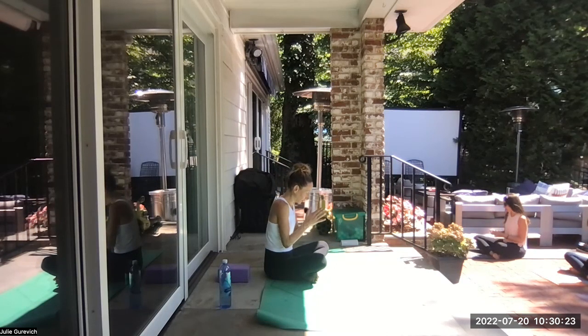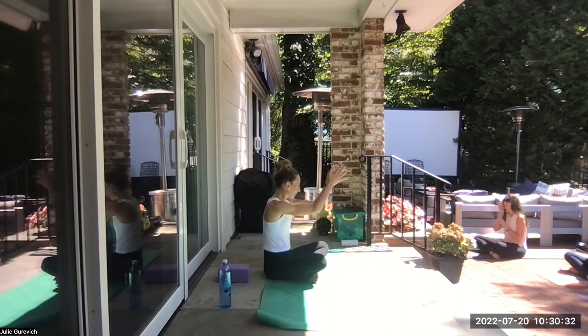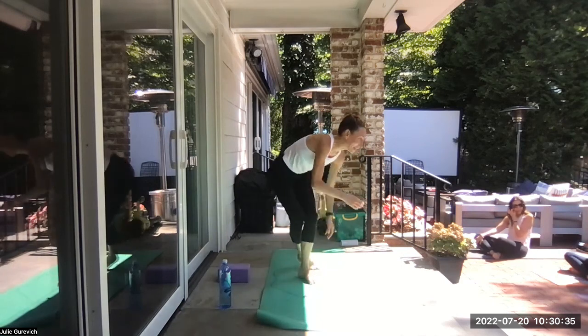Drag the hands to prayer. Bow your head for a second and have some gratitude. Lift the head, open the eyes. Namaste. Good work, guys — it was a little sweaty. You worked hard. We'll do it again tomorrow.